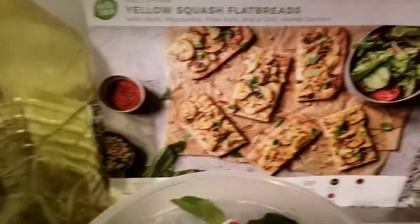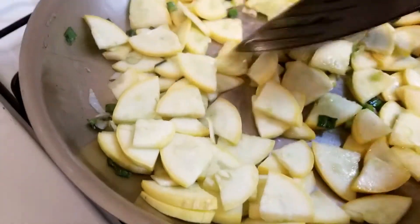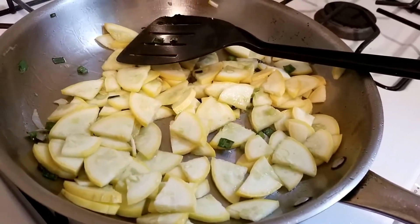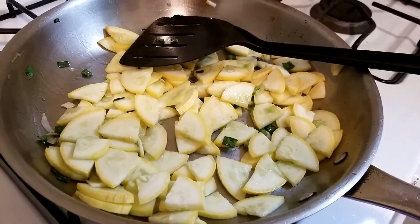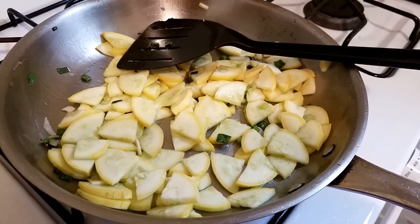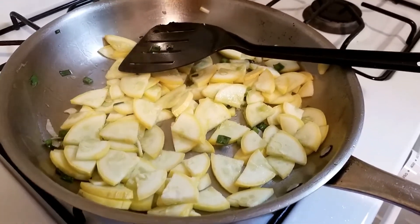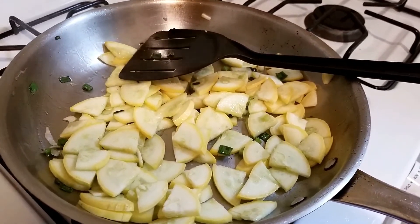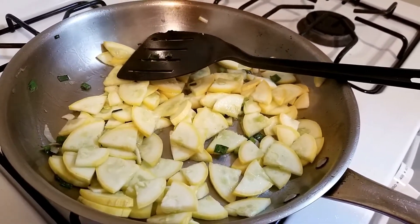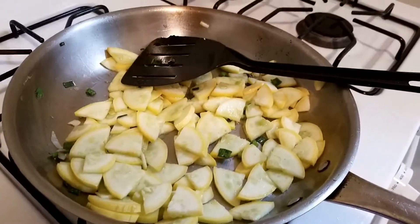Welcome back — I'm now sautéing the squash with the scallions. I need to let this cook for about five to six minutes. It's pretty simple once you get going — you just combine ingredients, build the flatbreads, and put them in the oven. So far so good with this recipe; something new I'm trying, and I'll let you guys know what you think.